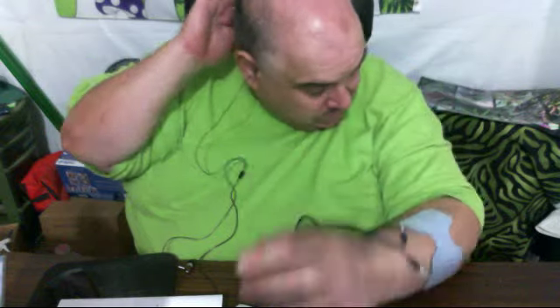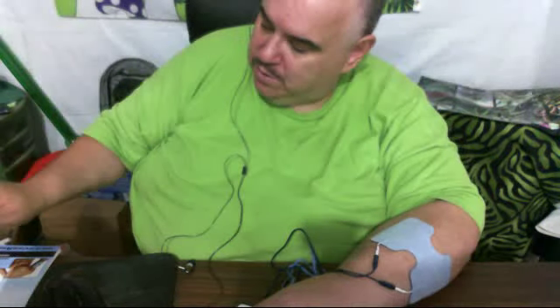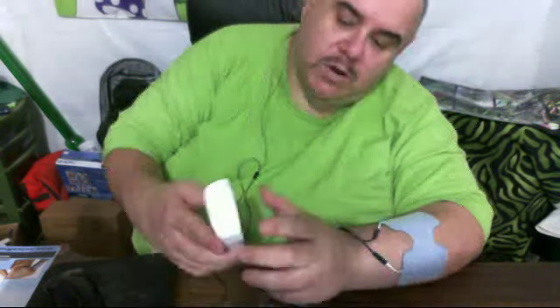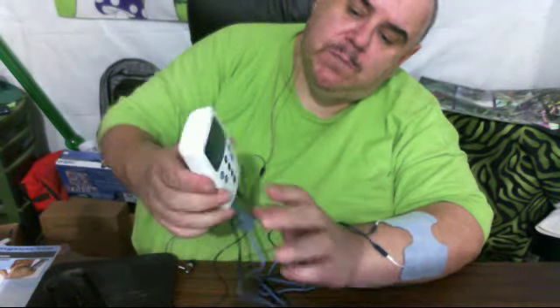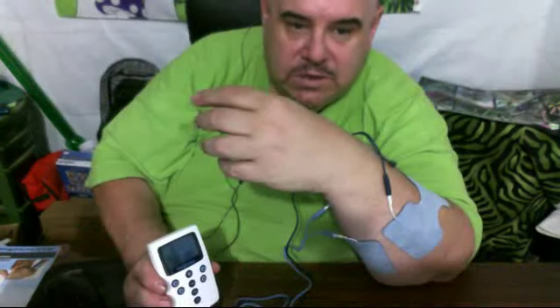Now, I'm doing this reconditioning to get the muscles back. This is on 30 minutes — it's got a timer on it. And you adjust the pulse with the arrows. So you guys can see this — if I do this, or you put it here with your hand on the table.